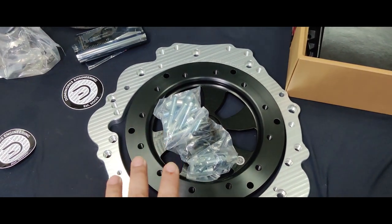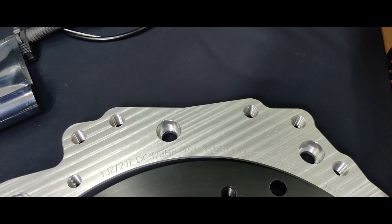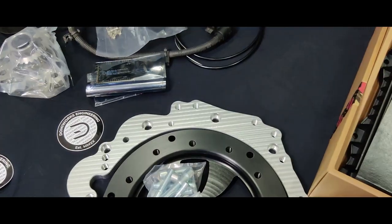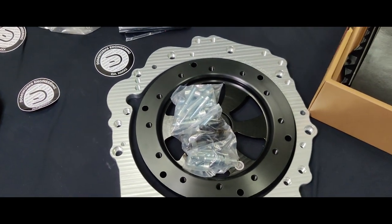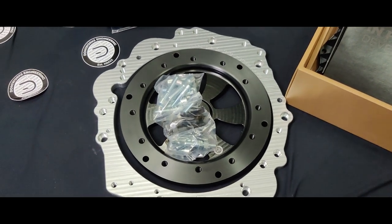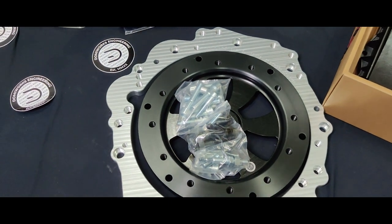First let's look at the adapter kit. This is a 1JZ to 2JZ DCT to 8HP adapter — it's a multi-use adapter with all the holes already provisioned, so you pretty much just have to use the correct hole for the correct transmission you're using.